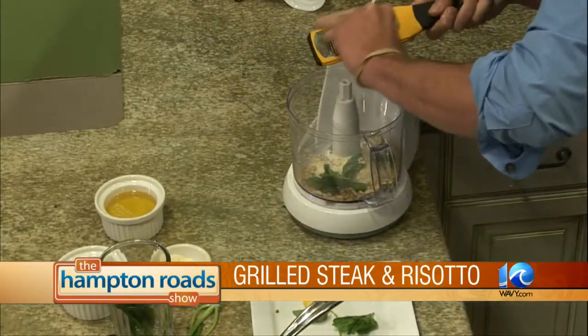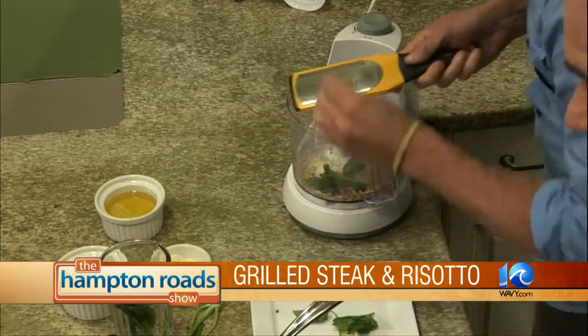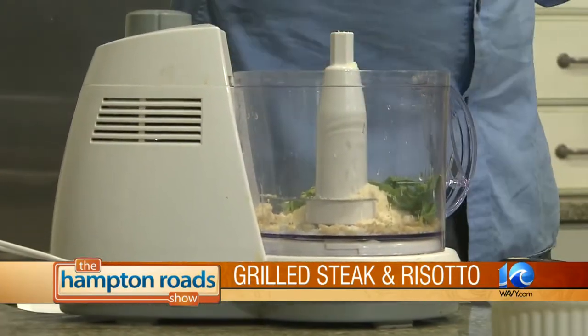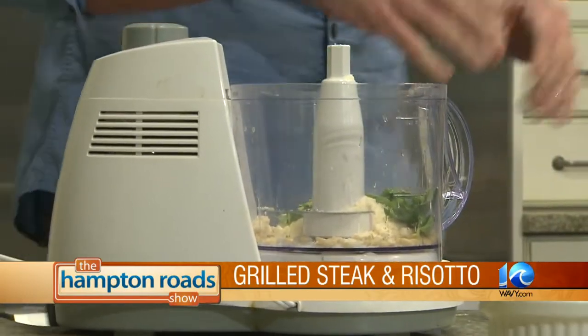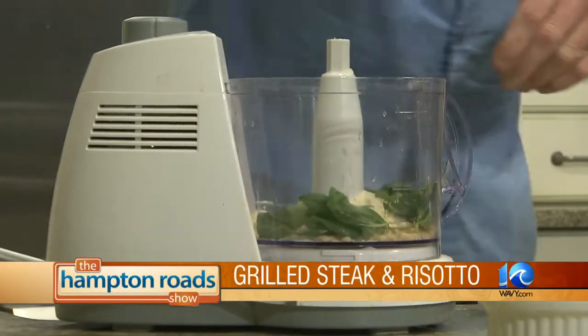Then some lemon zest — is that like a tablespoon or so? I'll probably do that during the break, because last time I tried to use the food processor on air, it did not go well. It wasn't here, but I'll have nightmares forever. And then we're going to add the rest of the basil.